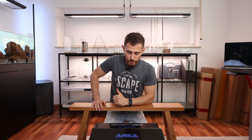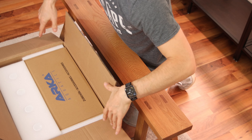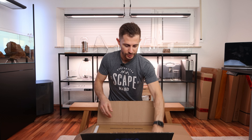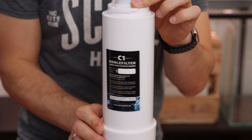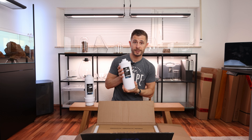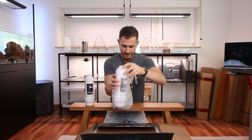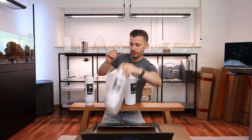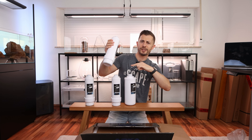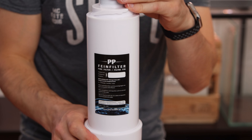Let's start with a quick unboxing to find out what you get in the box. First things first, you get the cartridges. This is an active charcoal, this is the main RO membrane, you get the additional active charcoal. One is phase one, one is phase two, and this is the pre-filter.